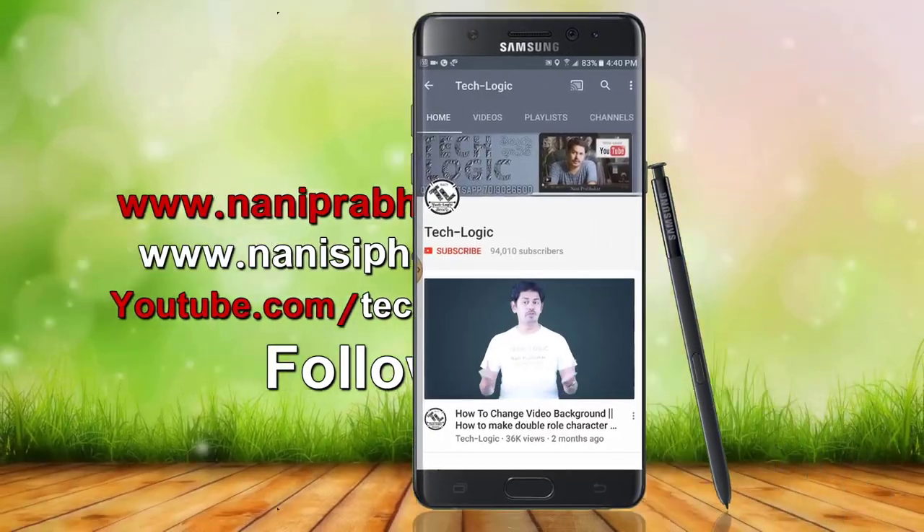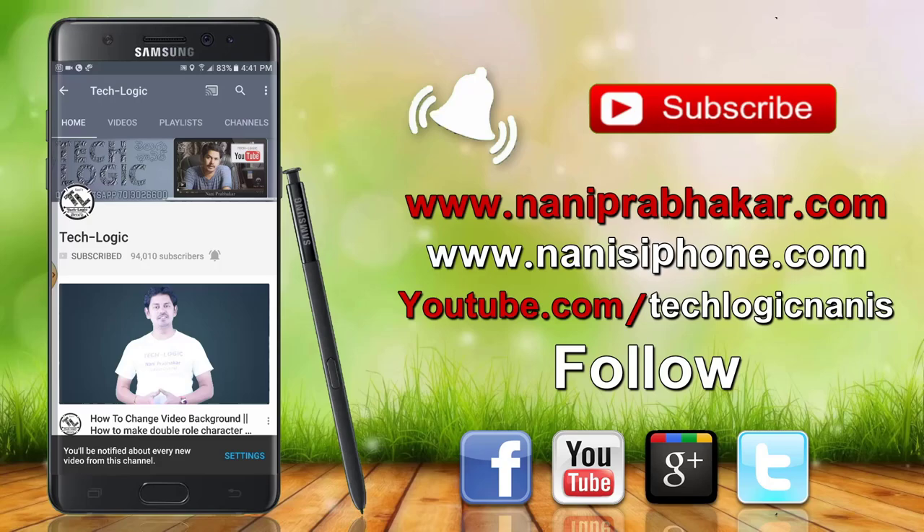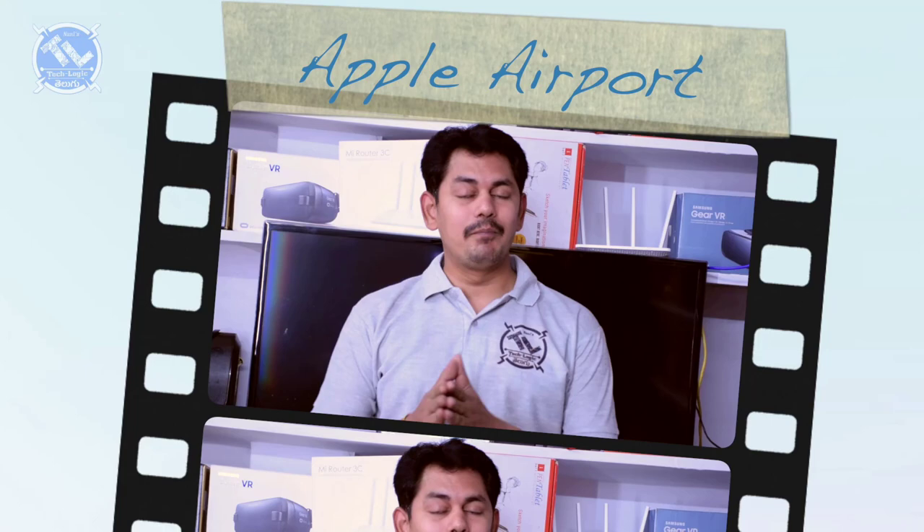Subscribe to our TechLogic channel and click on the bell icon and the notification button. Hi viewers, my name is Virtuos. Hi friends, today I am doing a Mi Router video.